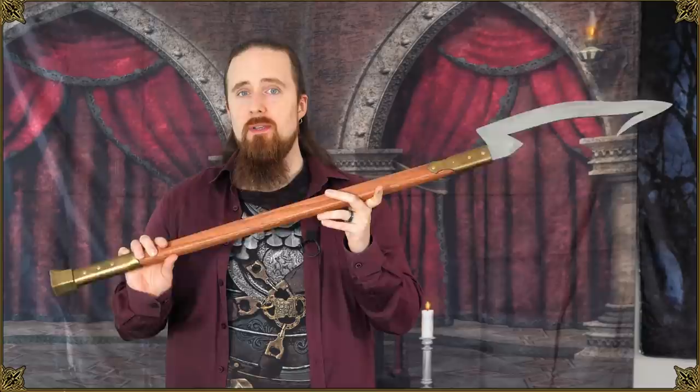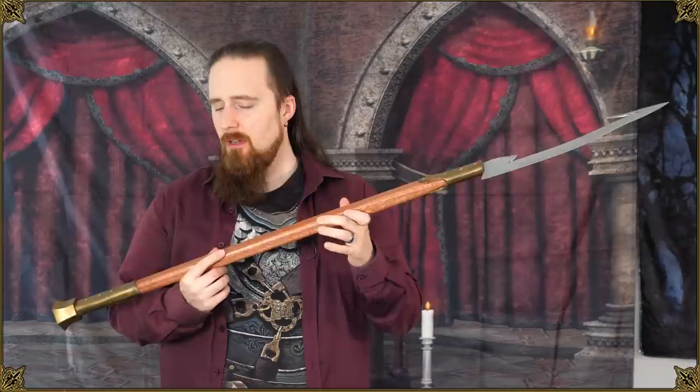Originally I was going to wait with the review of this weapon until I'd done some test-cutting with it. However, we'll be stuck in this apartment for another five or six months, and chances are I won't be able to get any testing done because I don't really have a great location right now. So I'm just going to give you my impression of it so far instead.